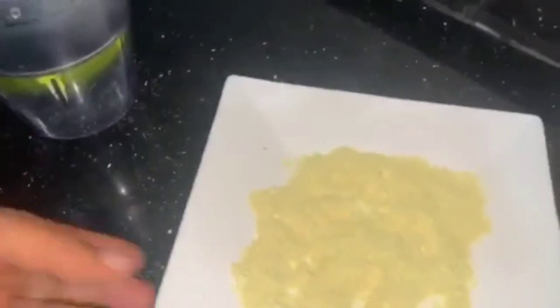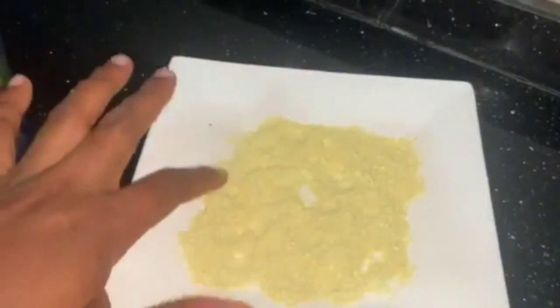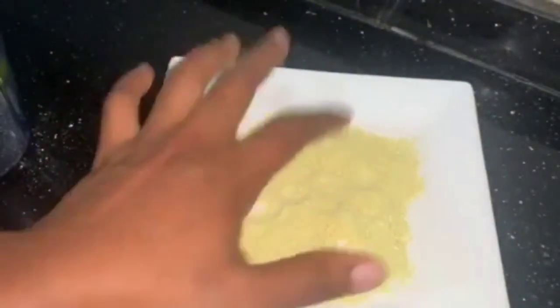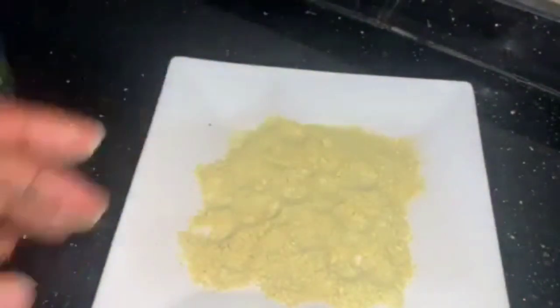Sometimes if you can't afford certain things, you just have to learn how to do it on your own. This is homemade ginger powder — here you have it. Please remember to subscribe to my YouTube channel, give me a thumbs up when you try this, and give me feedback. I will see you in my next video, bye!